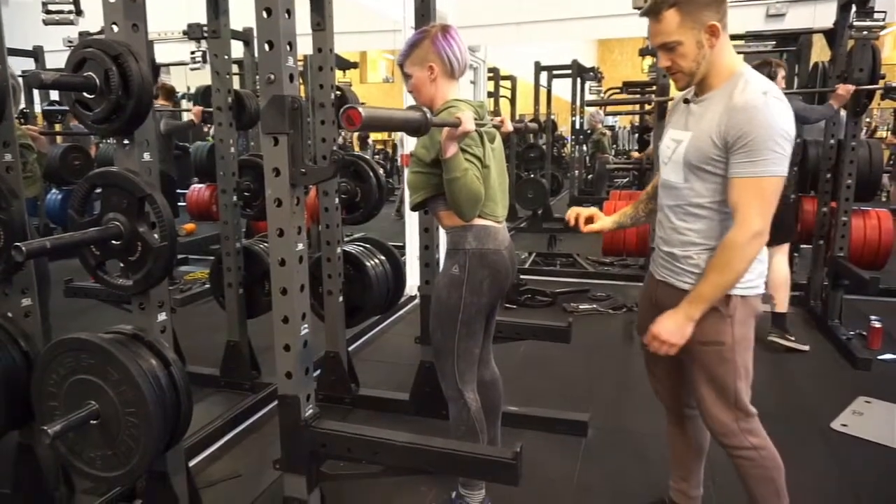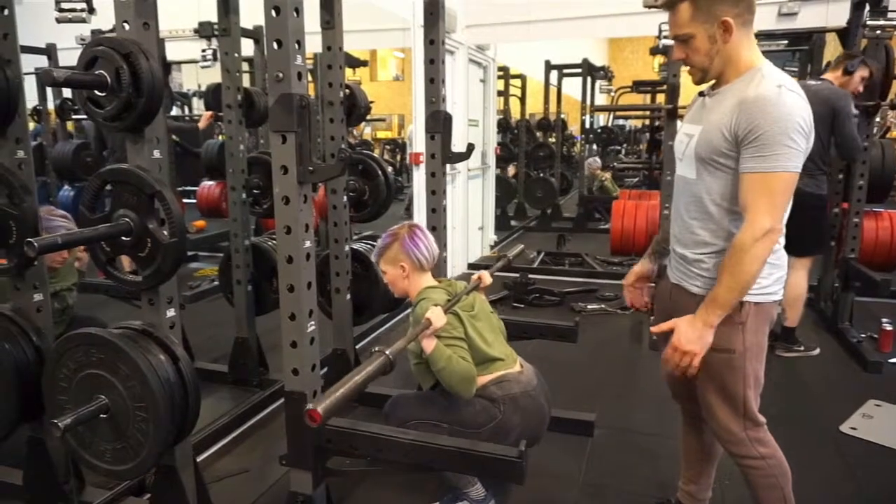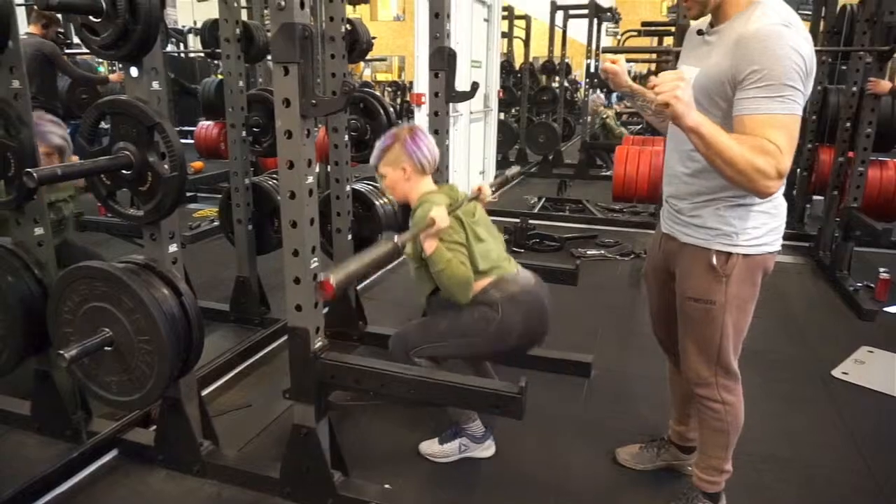It's probably a good idea to pause for a second at the bottom just to make sure your technique is good. Elbows are nice and tucked in as well. She's thinking about using her lat muscles to squeeze the bar together.